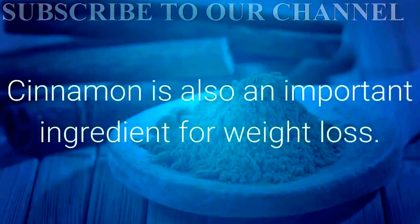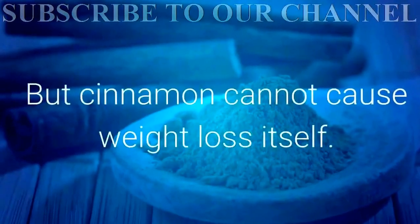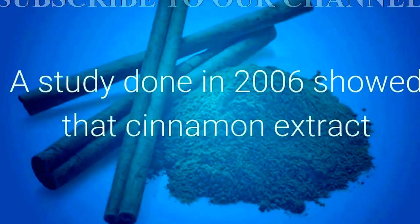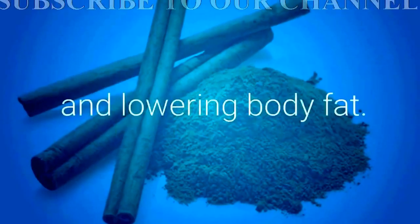Cinnamon is also an important ingredient for weight loss, but cinnamon cannot cause weight loss itself. It's very important to eat fewer calories and to exercise regularly. A study done in 2006 showed that cinnamon extract helps improve body composition by raising lean mass and lowering body fat.